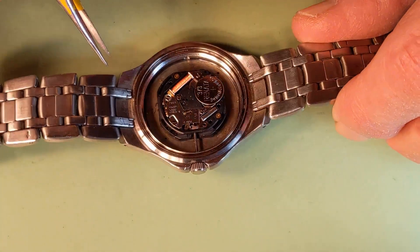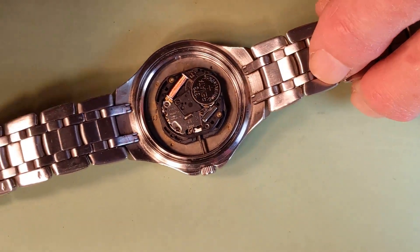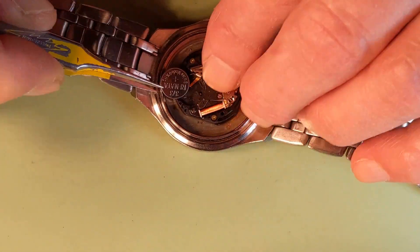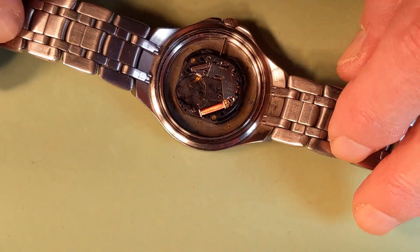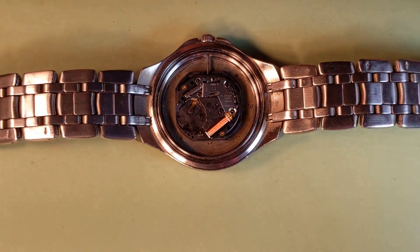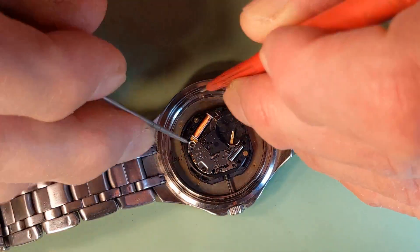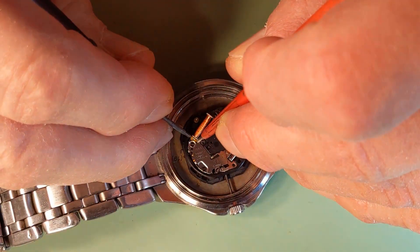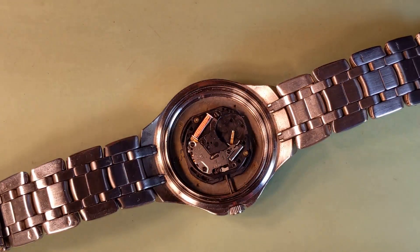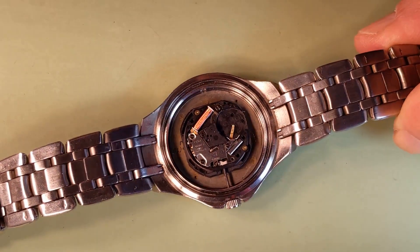Movement holder removed. We need to remove the battery, because I want to see if the coil is not defective. To measure the resistance of the coil, I need to remove the battery anyway. We put the measurement here — it shows some resistance, about 2.5 to 2.7 kilo ohms, which is a normal measurement for the coil.